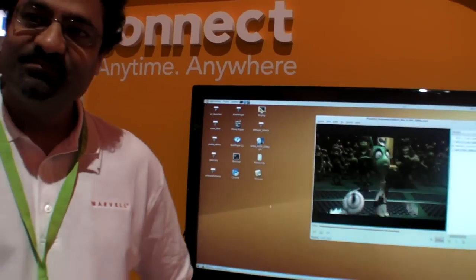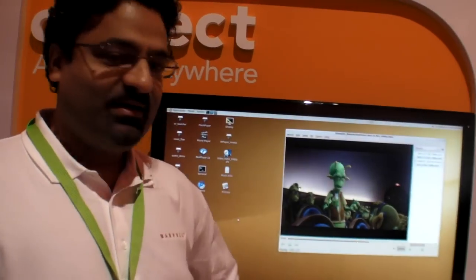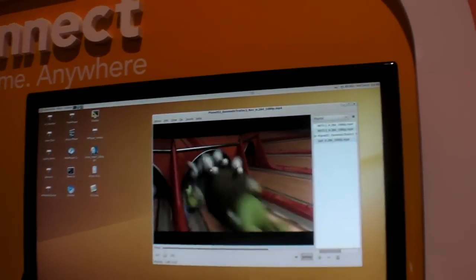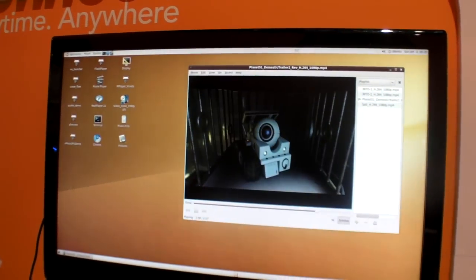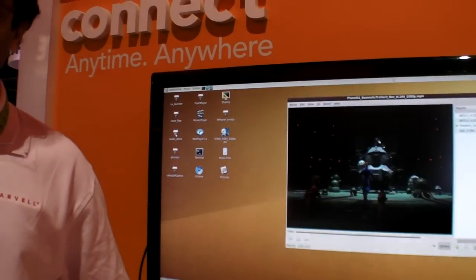This is a full computer — it has all the capabilities of a PC, just running a Linux operating system instead of Windows. It's showing 1080p in a window right now, and you can go full screen with scaling done in hardware. There's a full GPU graphics processing unit that handles all the scaling and 3D gaming.